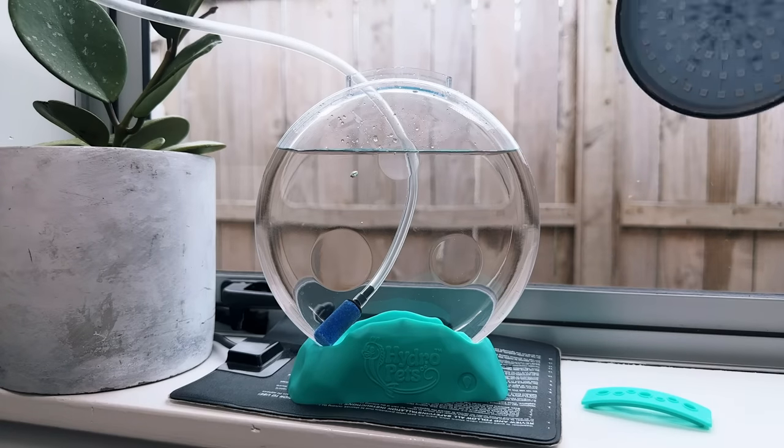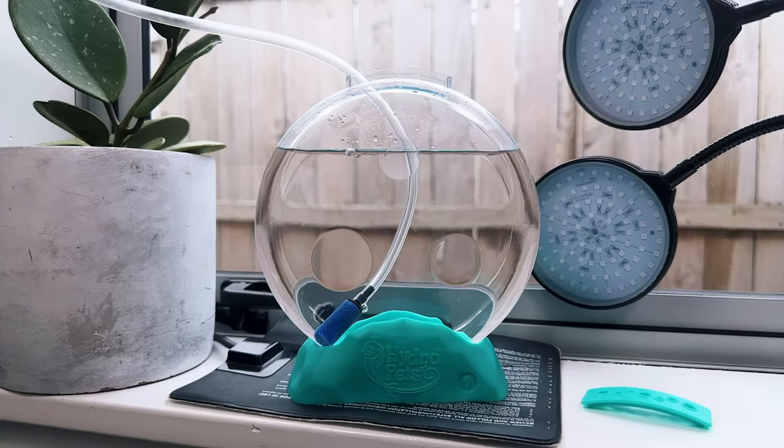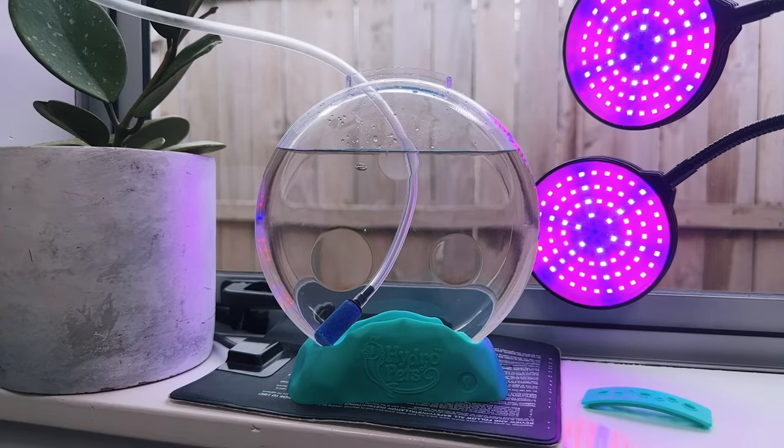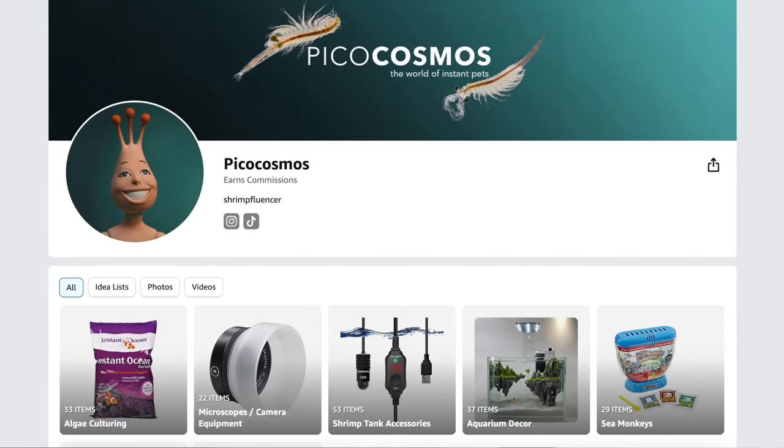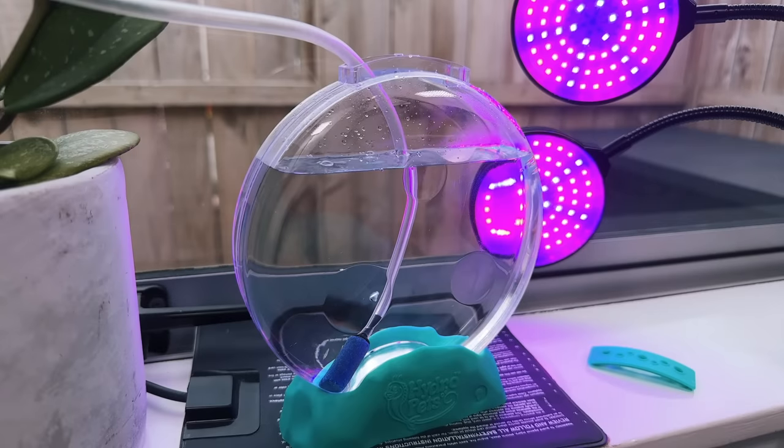Lastly I'll put a purple grow light next to the tank to help with algae growth, as algae is really important for the tank's health. As always there are links to all of these affordable accessories in the video description. Now we just need to wait for the Hydro Pets to hatch and grow — I'll update you guys soon when I see the first hatchlings.